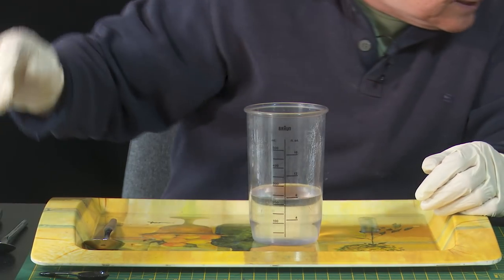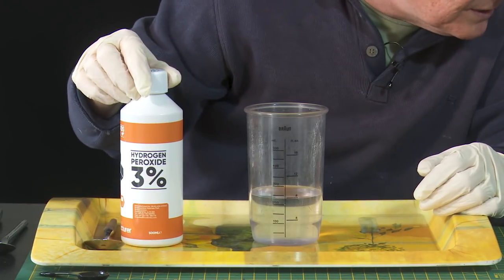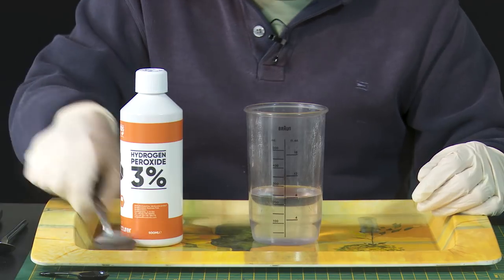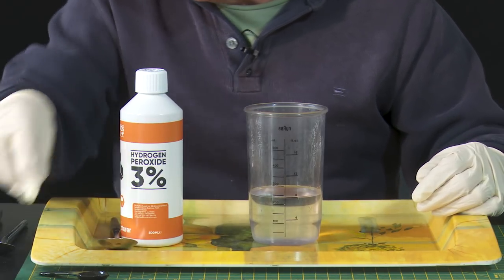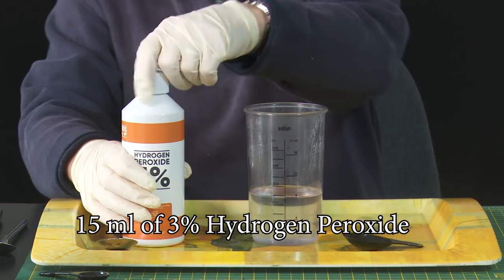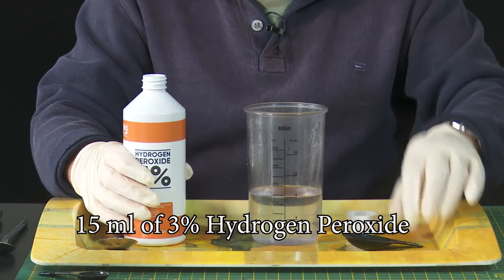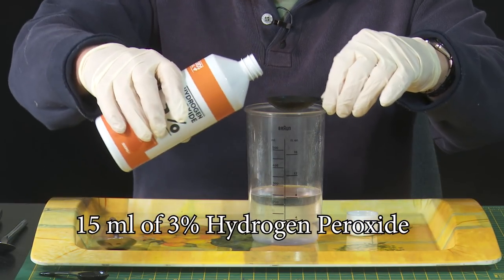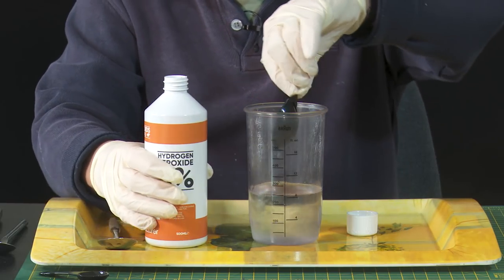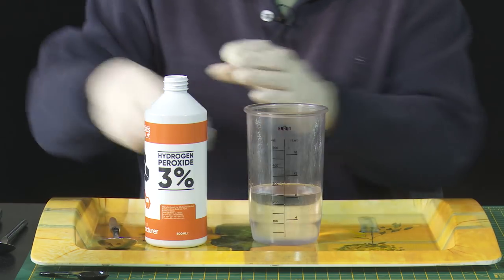The next thing I need is hydrogen peroxide, and the quantity required is — very complicated this — a tablespoon. A tablespoon is also 15 millilitres, so I'll pour out 15 millilitres of hydrogen peroxide and pop the lid back on.